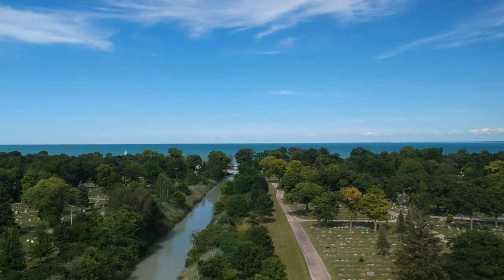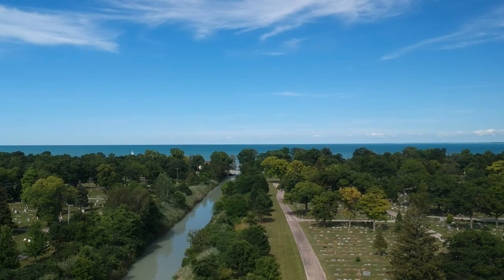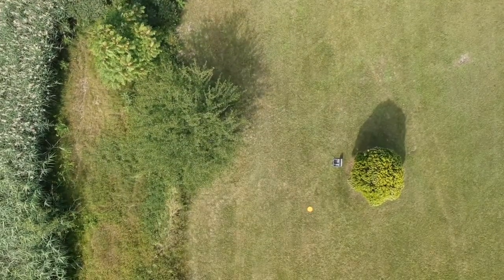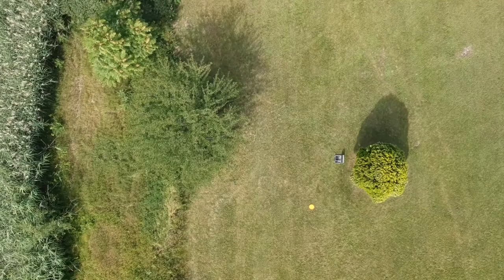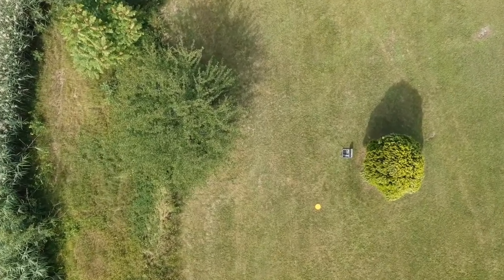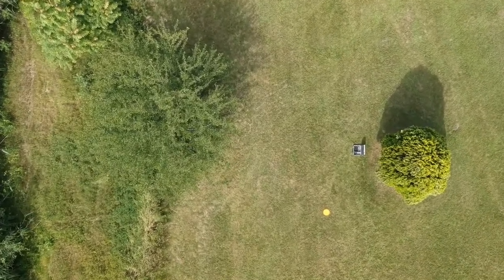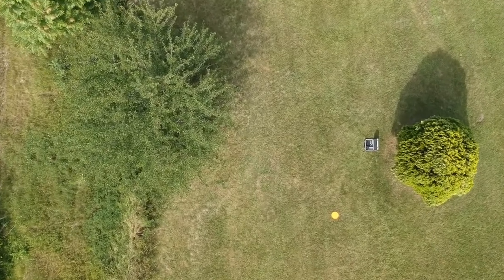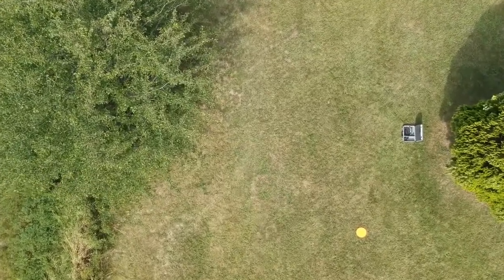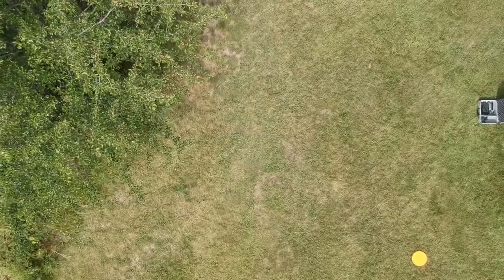Let's gimbal this down. You can see the landing pad. Starting to complain about low battery. She's coming down a lot quicker now, and she's giving me the low battery lights.